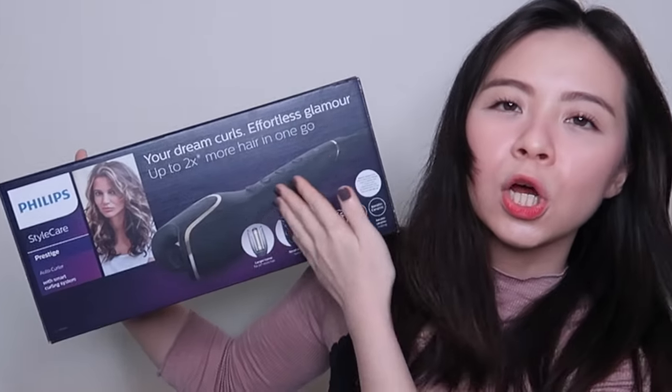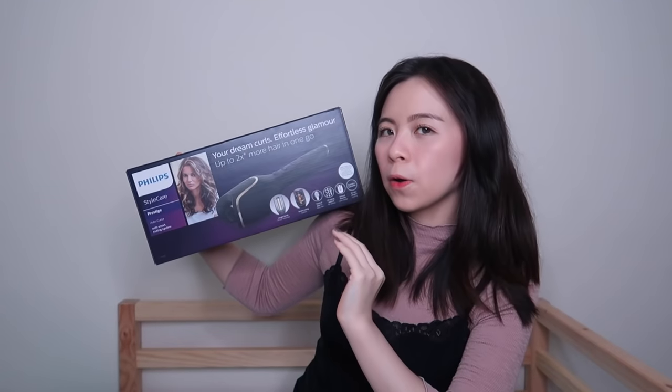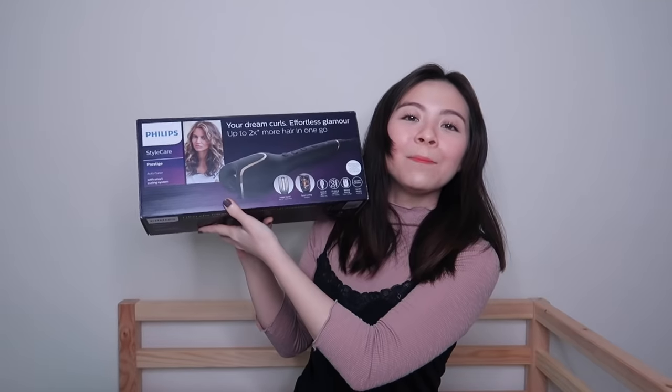It's not your usual curling tong, okay? It's not your regular curling tong. We're gonna unbox this together. Oh, something dropped — warranty. These are some accessories. This is how it looks like!